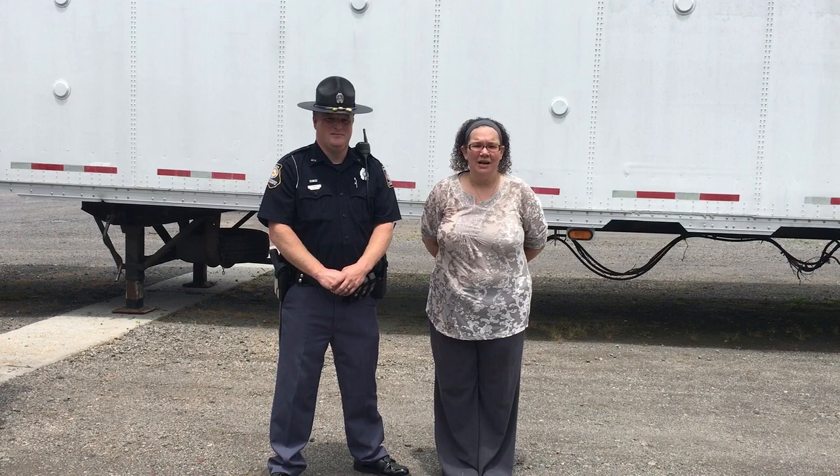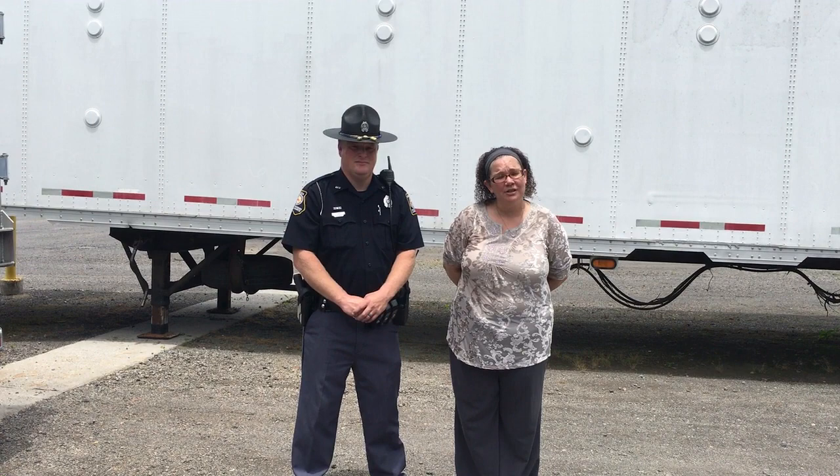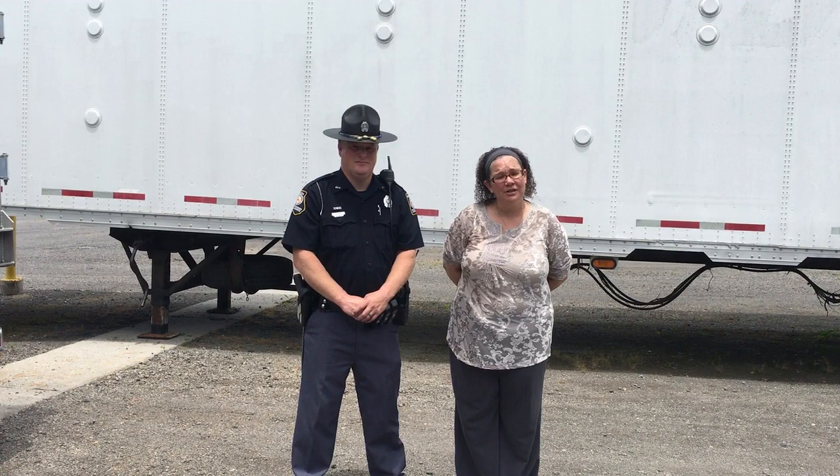Thank you so much for watching this video. Kennesaw Transportation is all about safety. If you are looking for a career in transportation, this is the place to go — here at Kennesaw Transportation, you're a person, you're part of our family, and we would love to have you. Thank you, Officer Jones, for coming in and doing this for us. Be safe!